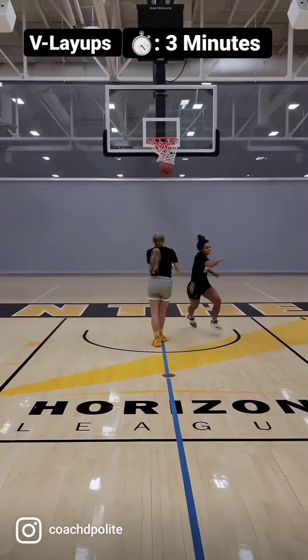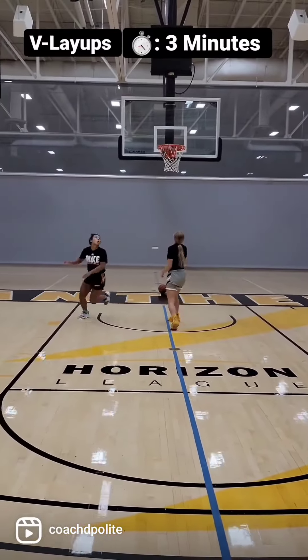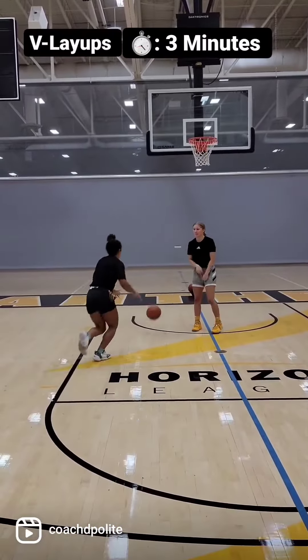This is another favorite for me: V layups. I start all my position workouts with this particular drill. It's great for finishing and conditioning.